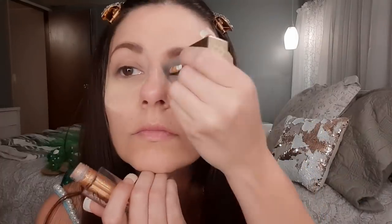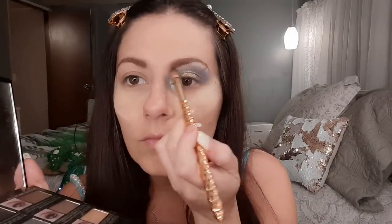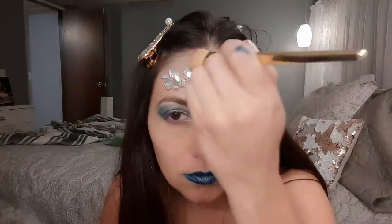My daughter brought me an eyeshadow palette that had the perfect shades of blue I needed. I'm putting on a lot of highlighter and glitter, then a little bit of purple underneath the eye. After using that palette, I really like the way my eyes turned out. Then I put jewels on my forehead — I absolutely love those.